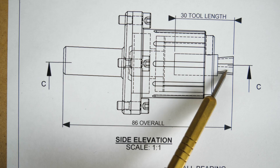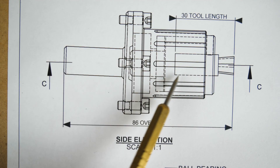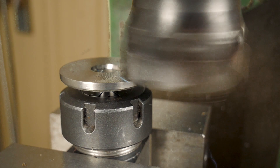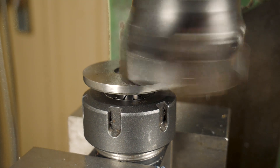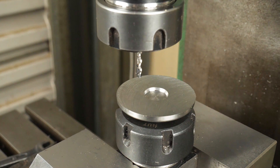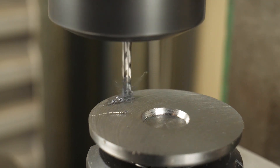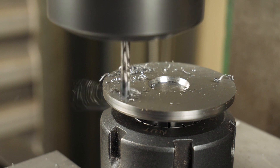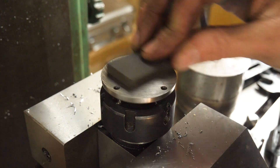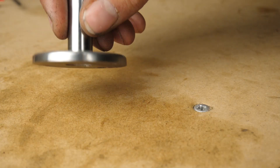Remember how we need to kick this tool off at a slight angle? This is how we'll achieve it. These holes don't need to be perfect. There's matching oversized holes in the body and this lets me dial in the tool to dead center. We'll go over that later.